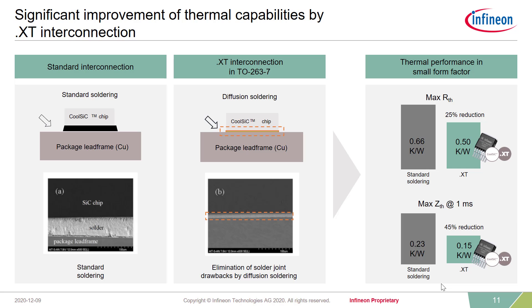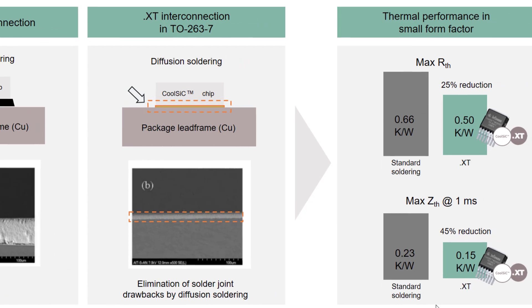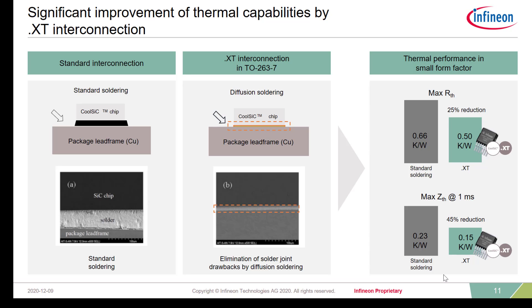Let's start with the classical interconnection technologies. The classical way of die attach is based on soldering: there is a lead frame based on copper, on which a chip is placed, and a solder paste is added to form a joint between the lead frame and the chip. The new .XT interconnection technology uses a special backside metallization — no additional material is needed between the lead frame and the chip. After heating up this stack and applying a little pressure, we form a so-called diffusion solder joint. This gives us a very powerful and strong die attach without any solder voids. Utilizing this technology, we can significantly reduce the RTH by up to 25%, and the ZTH in the millisecond range is reduced by almost 50% compared to standard soldering.